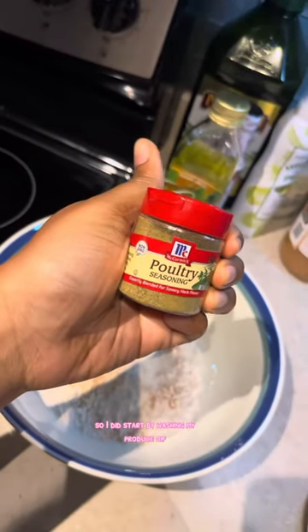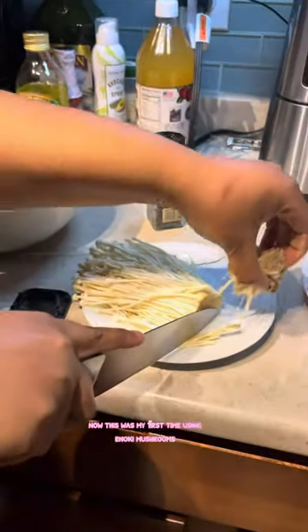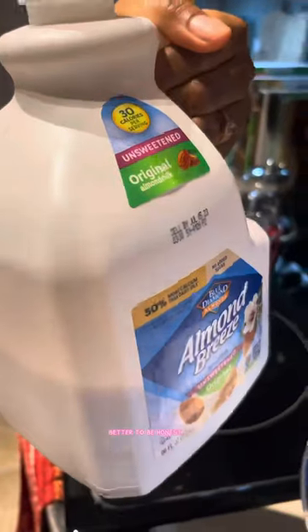I did start by washing my produce off, then making my wet and dry batter. Now this was my first time using enoki mushrooms, and I don't know if you're supposed to cut the ends off, but I did — and it made it a little bit harder to dip into the wet and dry batter, to be honest.